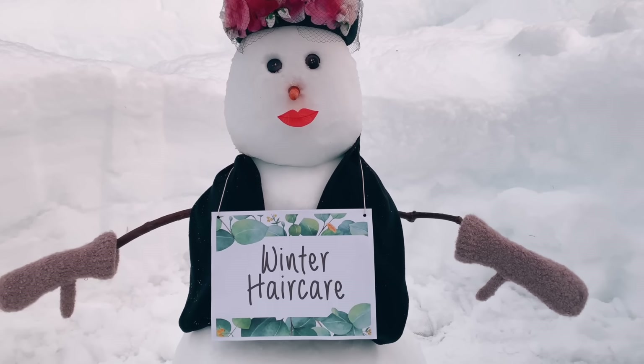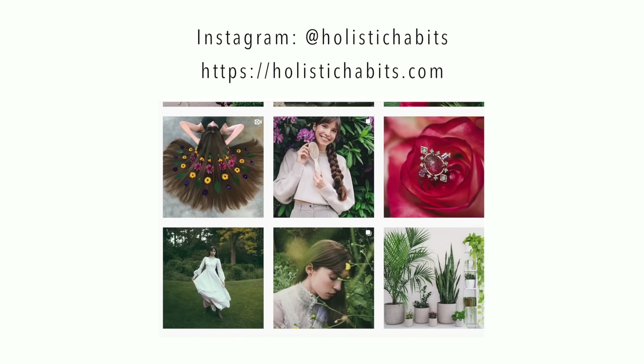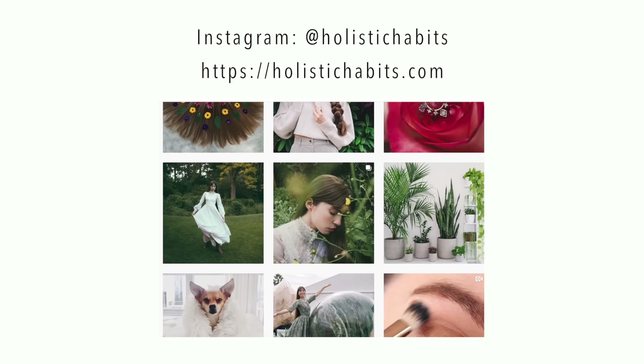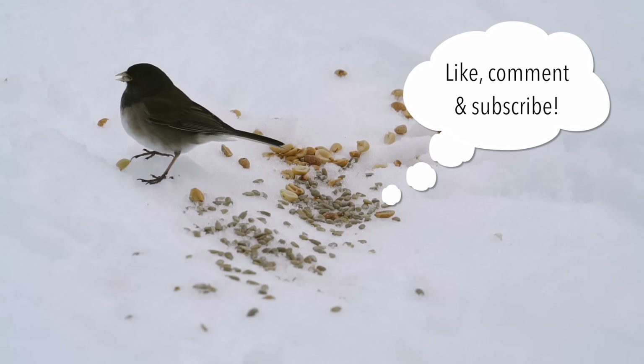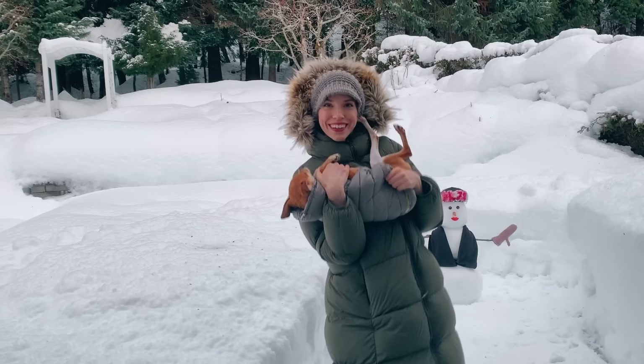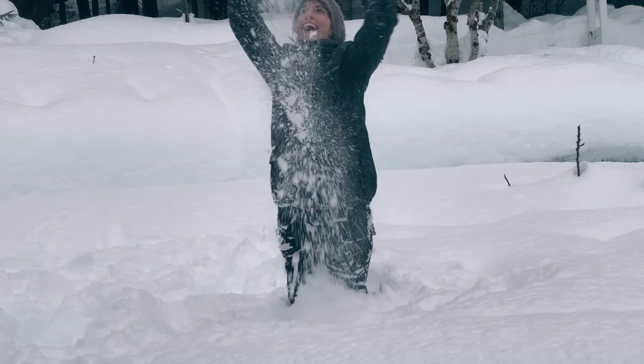So those are my cold weather hair care tips. Feel free to follow me on Instagram for lots of hair photos and more — I'll link that down below in the description box. I hope you guys enjoyed this video and found the tips useful. I love you guys so much. Stay warm and I'll see you in my next video. Bye!